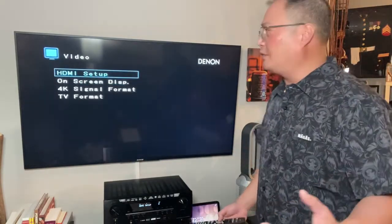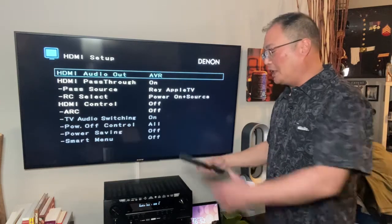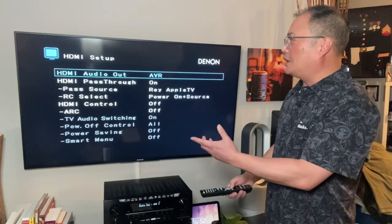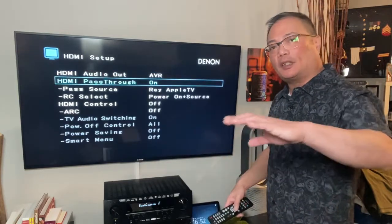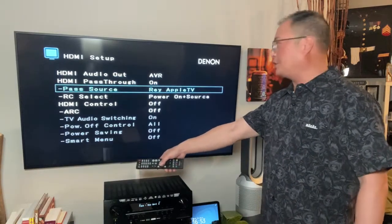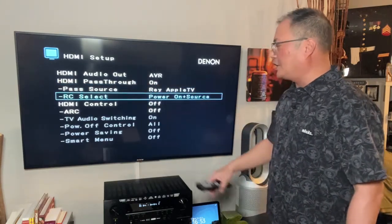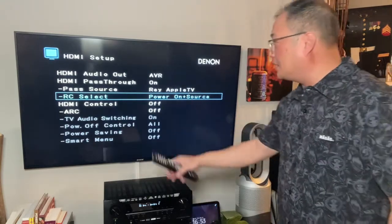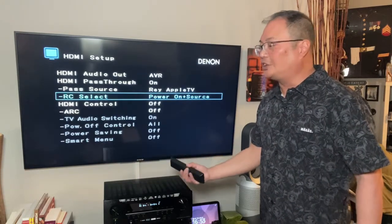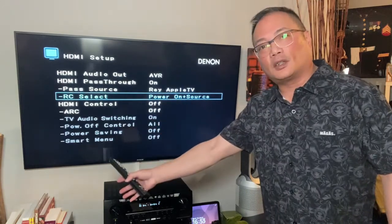Now we're going to go to the video section. Going to setup — I'm going to keep it at audio out to the AVR, meaning AV out is going to the TV. Then I'm going to look at HDMI pass-through and keep it on. Pass-through source — this is my only source, which is my Apple TV.